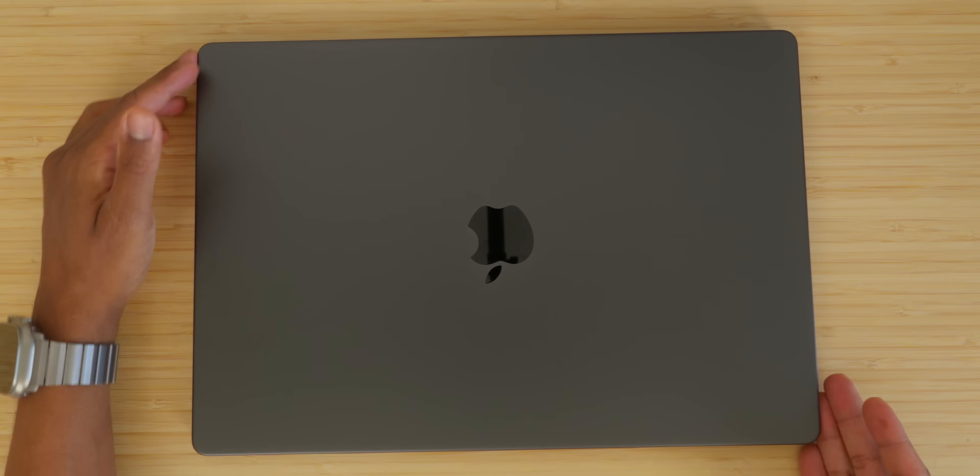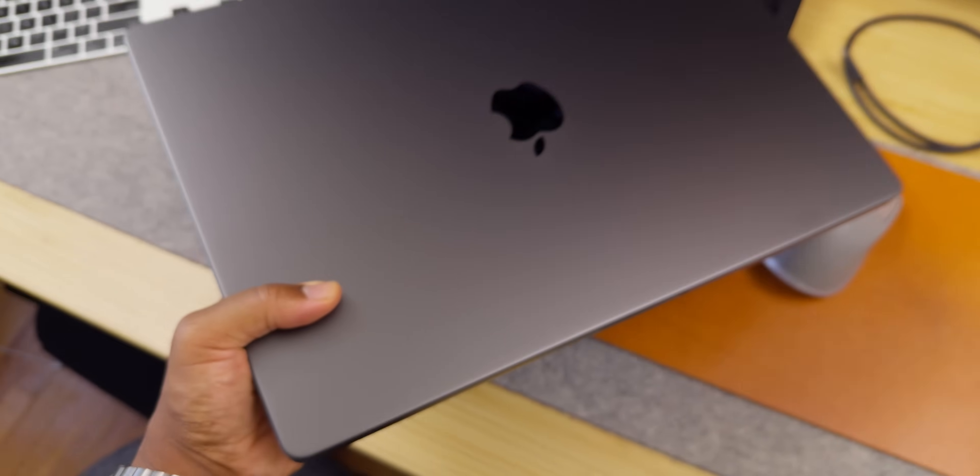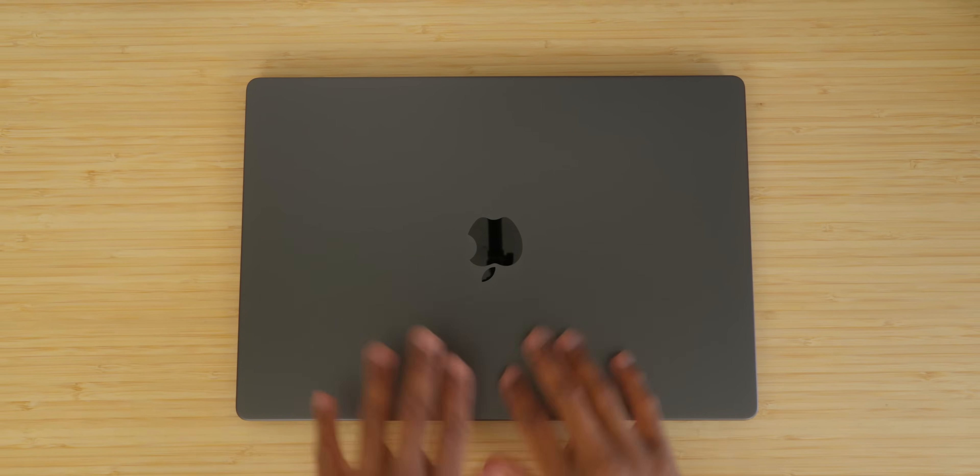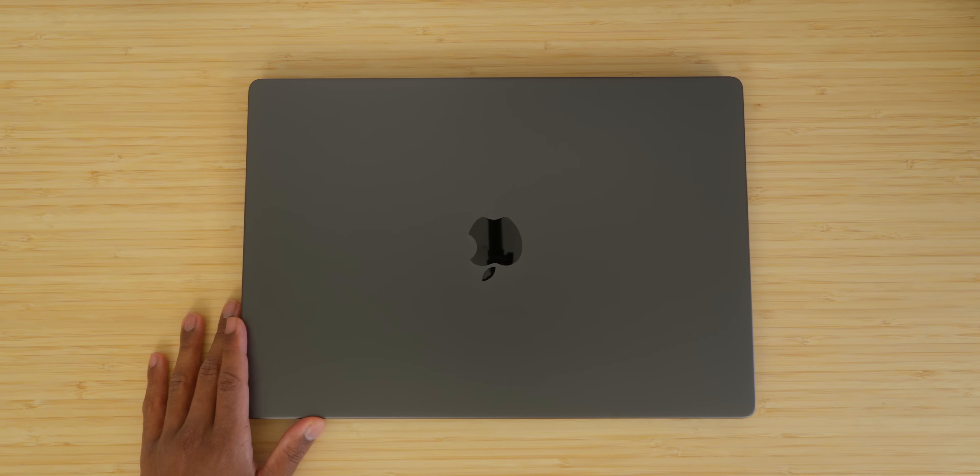I do like Space Black a lot more than Space Gray — this is what Space Gray should have been, and we should have had an even darker color called Space Black. That said, if you're looking at this color and thinking about upgrading just for the color — if you have the budget and can do it, go for it, but it's not necessarily the smart decision. If you have an M1 Max Space Gray decked out, upgrading just for Space Black would be a poor financial decision. But the truth about the M3 MacBook Pro lineup is that there are now clear separators.